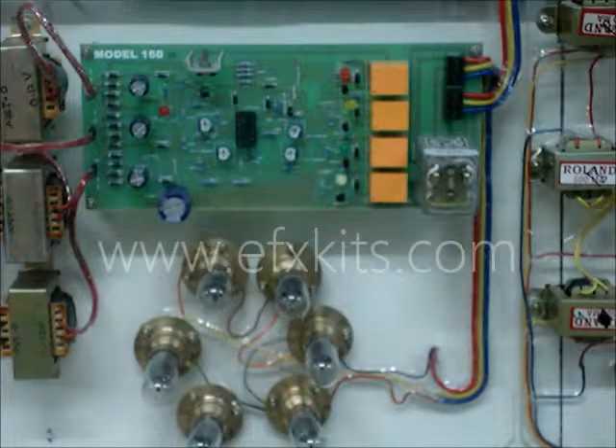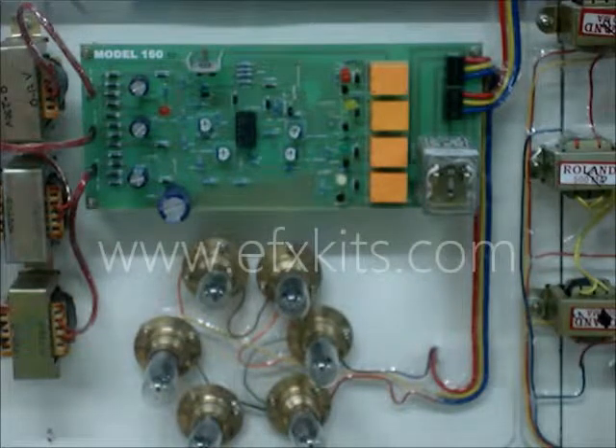This is model number 160, an induction motor with protection from single phasing and over temperature.